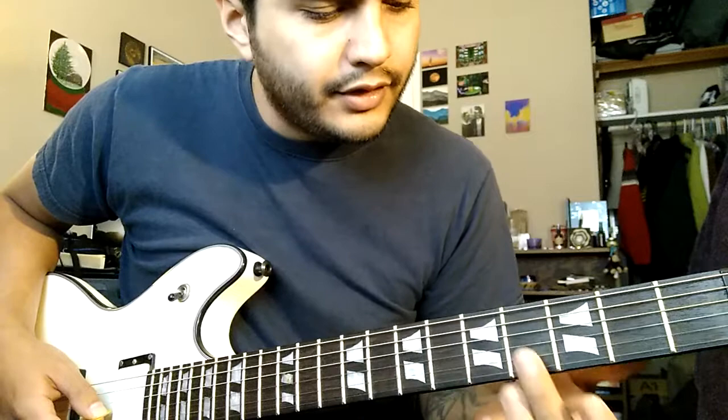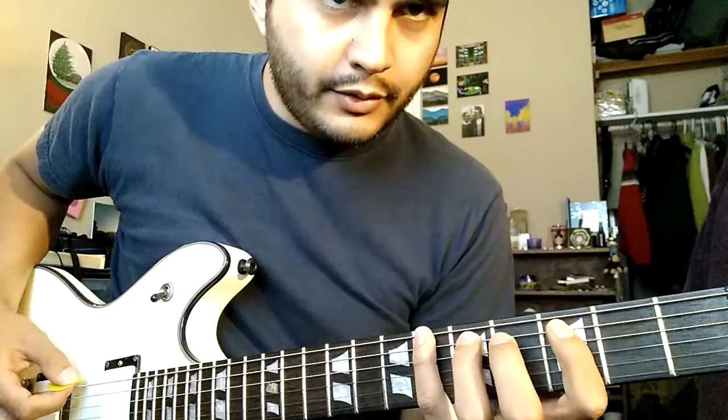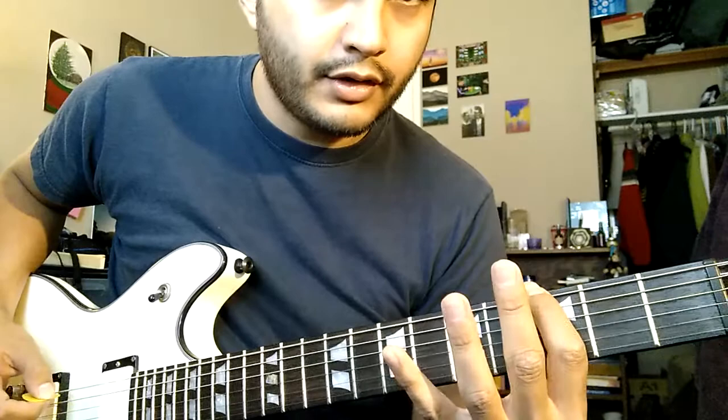On the second lap through — and I think even on the first one — he does this little lick at the end. It's on the low E string: with your pinky, play the sixth fret, bend it up, and then hit the third fret on the E.